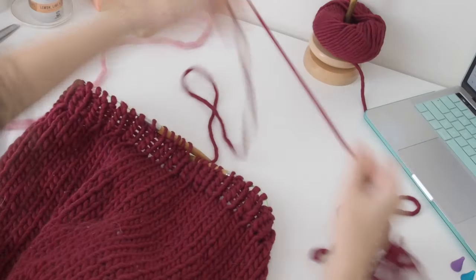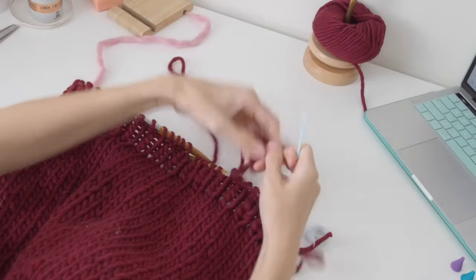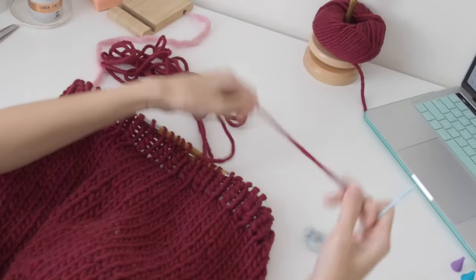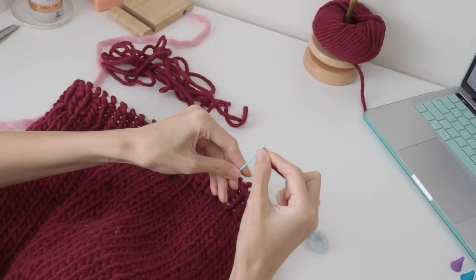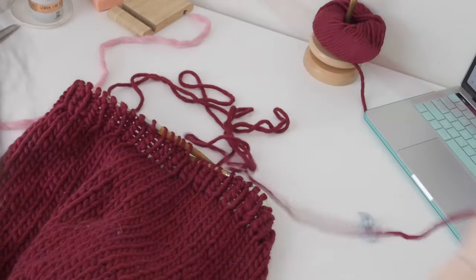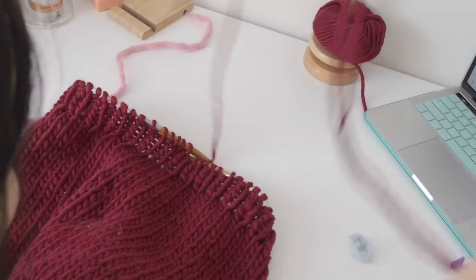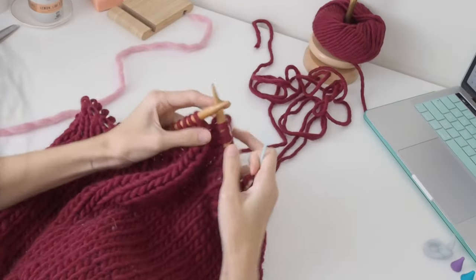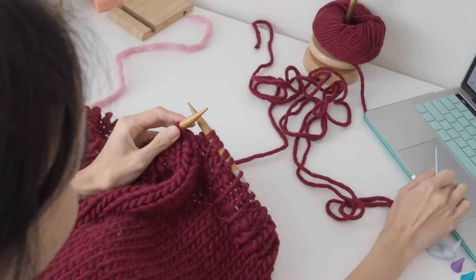Once you've worked to the length that you want, I work the hem. I didn't record it but it's just a one by one rib, which is quite simple and will be written out in the pattern. To bind off the hem I actually used a tubular bind off — I'll have a link for it in the pattern, but I'll also do it here if you want to see how it looks.